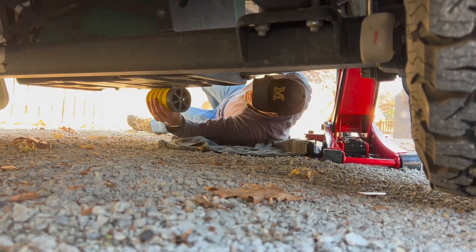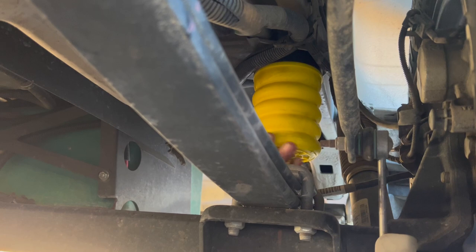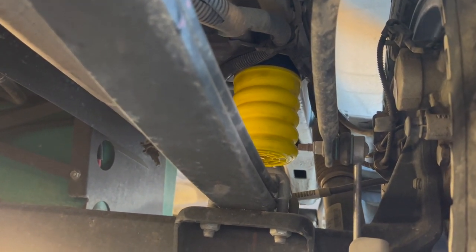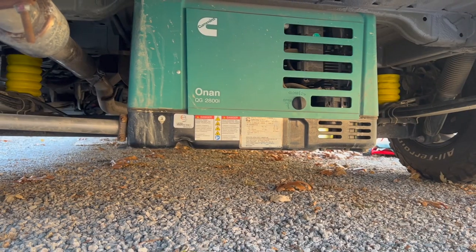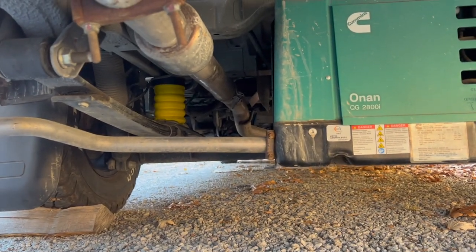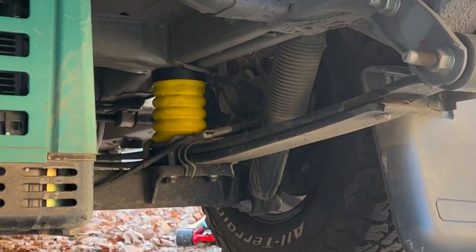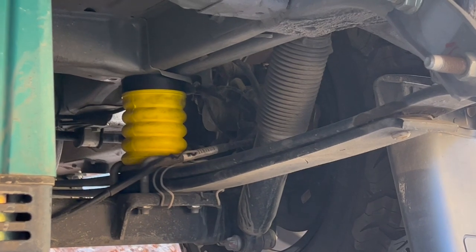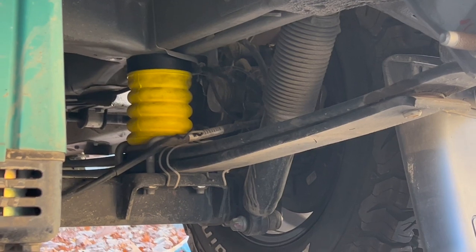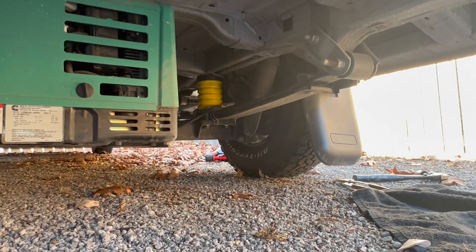All right, here we go — and she's in! Look at the left one there — it's basically touching the spring now, whereas before with the stock ones there was probably a two-inch gap. Now they're right in contact with the spring, so there's no delay — when the spring moves up it immediately contacts the helper spring, which is the Sumo Spring.